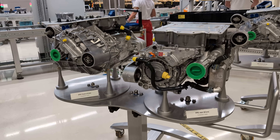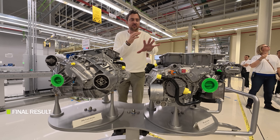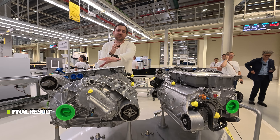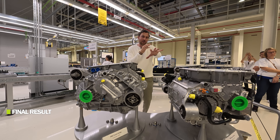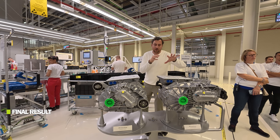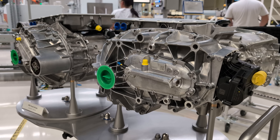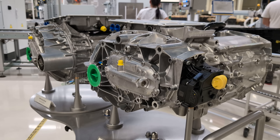This is how the final PPE platform drive units look for Audi. The rear motor is the permanent magnet motor, with all the electronics on top. On my right side is the induction motor used on the front axle. We also have the Porsche Macan setup here, and the key difference is that the Macan uses dual permanent magnet motors rather than an induction motor at the front.